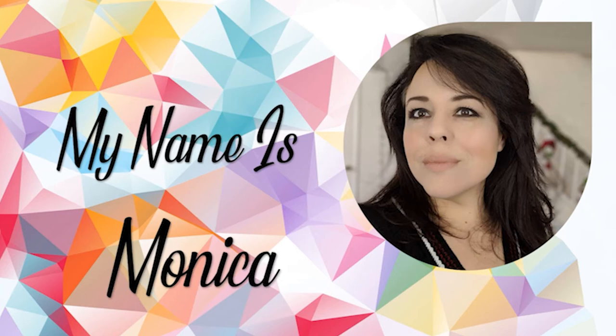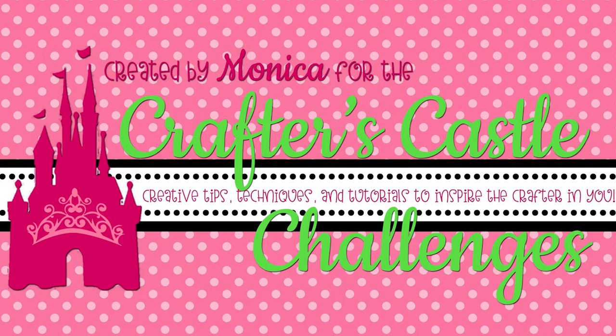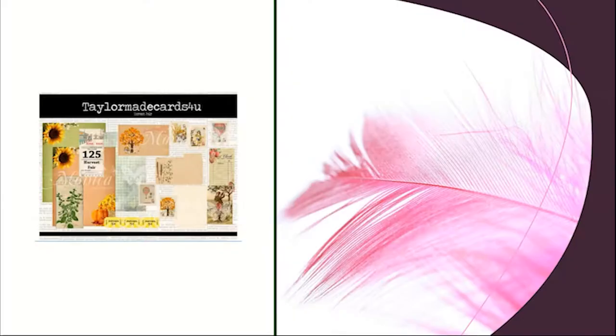Welcome to Hardcraft Paper. My name is Monica. It's time once again for the Crafters Castle Challenge. Today I'm going to be using the Harvest Fair digital set from TaylorMade Cards for You.